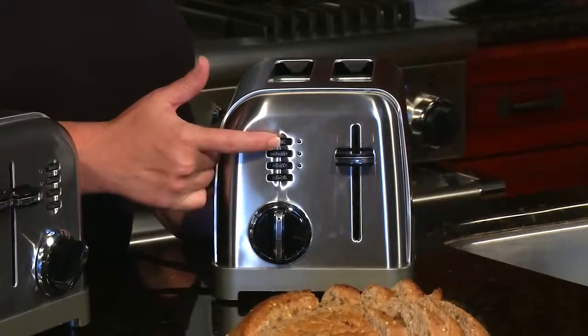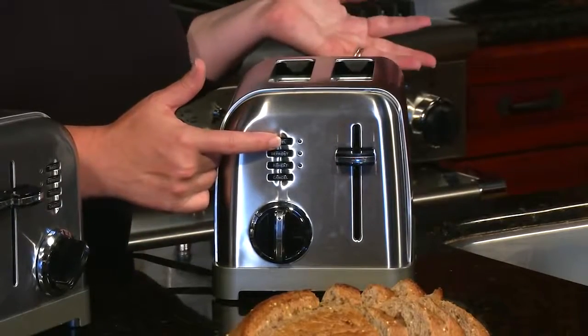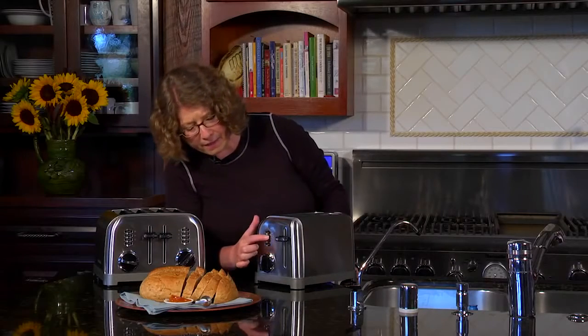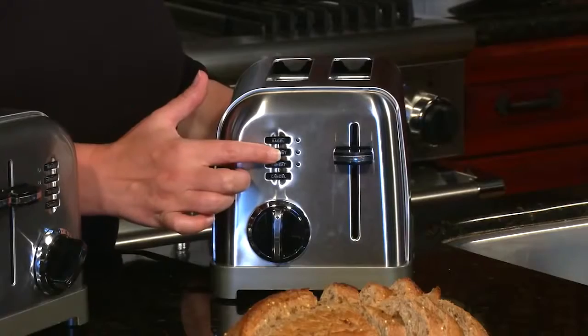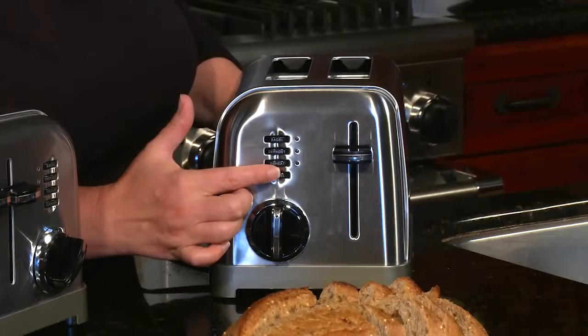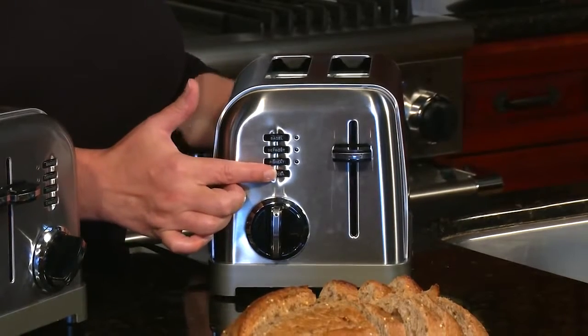There's lots of great features. First we have the bagel feature, because when you're going to toast a bagel, you're going to toast it at a much longer period of time than you would any other type of bread. So make sure you use that. Then we have our defrost function, which is meant to be used for anything that was previously frozen. And then we have our reheat function. Reheat is really great especially if you forgot that your toast is done and you're doing something else. Use the reheat function and what happens is it warms your bread but it doesn't actually re-toast it.